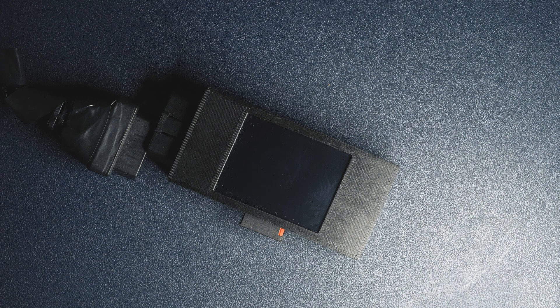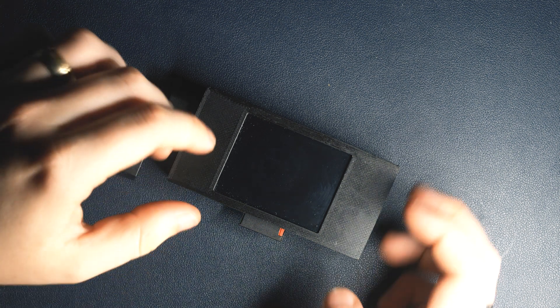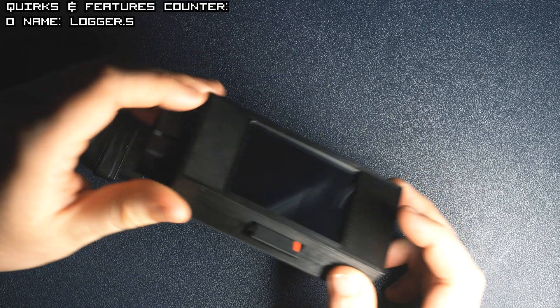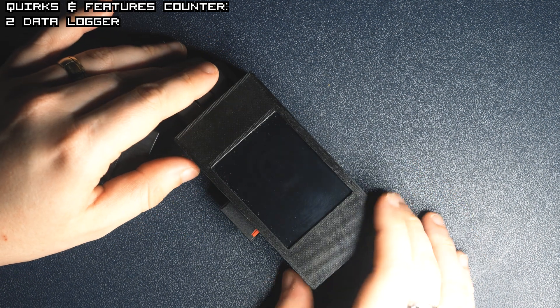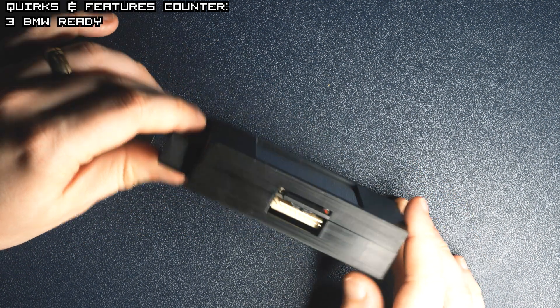Hello everyone, it's Sorek and today I will present to you my device, which is called Logger.S. It's a simple development board and logger for most BMWs from the 90s and 2000s era.